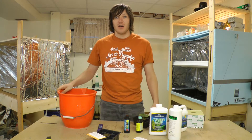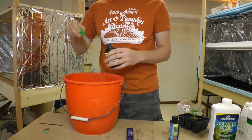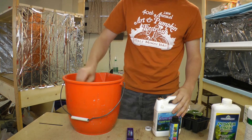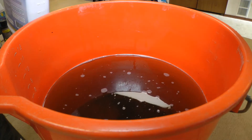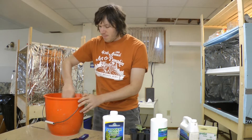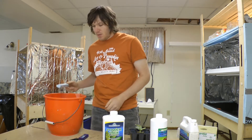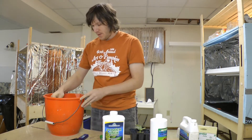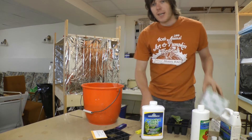Hopefully this will give the pumpkin a good head start. Of course you've got to have the magical Super Thrive, and I'll also be putting in some liquid seaweed extract, just a little propagator for the roots. I'm going to give it a stir and test the pH - that's right around 5.5, right where I want it.